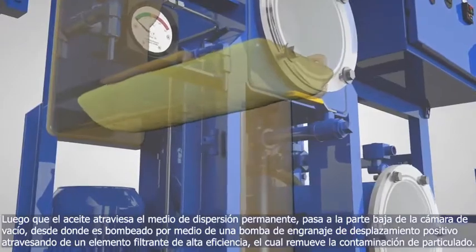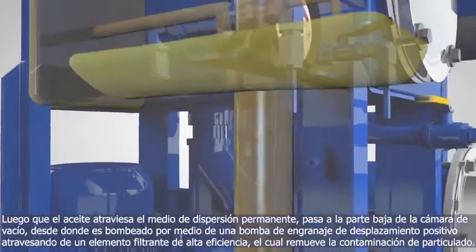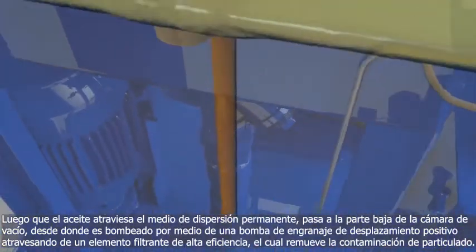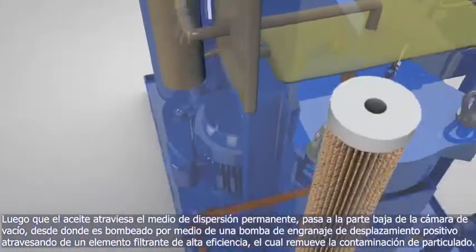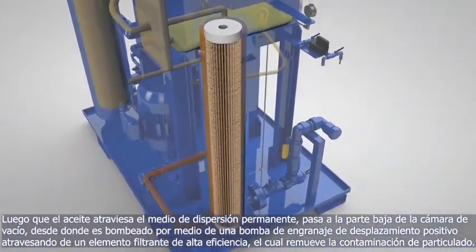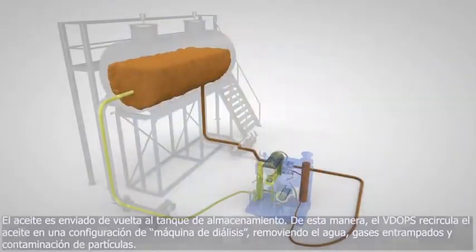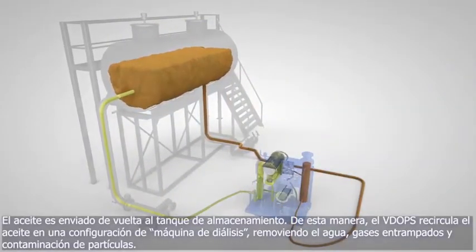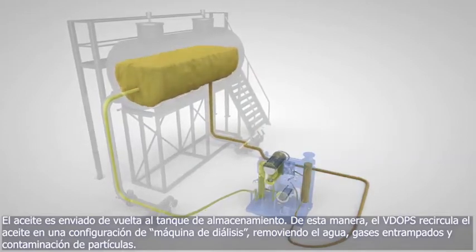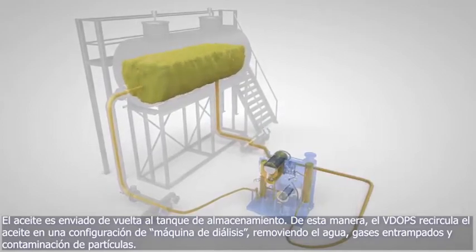The oil itself, after passing through the permanent dispersion media, cascades to the bottom of the vacuum chamber, where it is pumped out of the chamber with a positive displacement gear pump through a high-efficiency filter element, which effectively removes all particulate contamination, and back into the tank or reservoir. In this way, the VDOPs continually recirculates oil in a kidney-loop configuration, removing all water, entrained gases, and particulate contamination to very low levels.